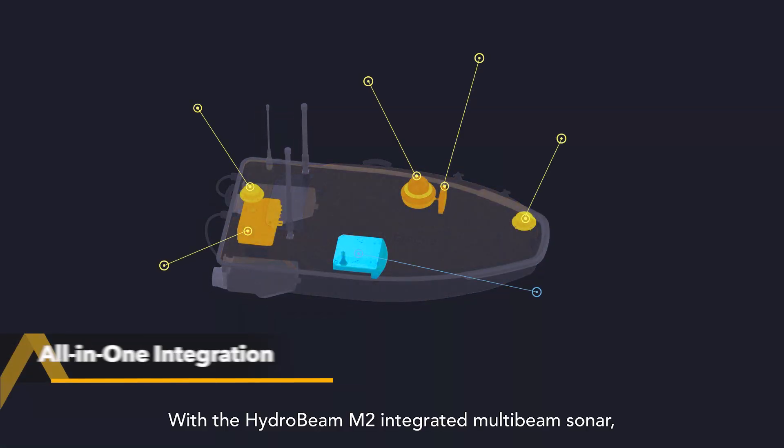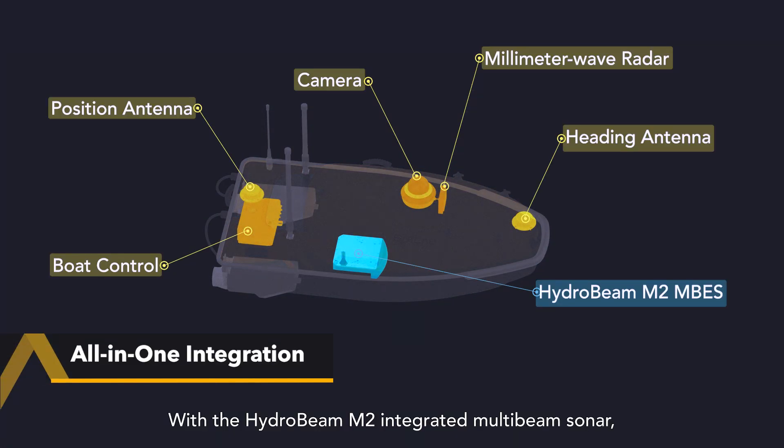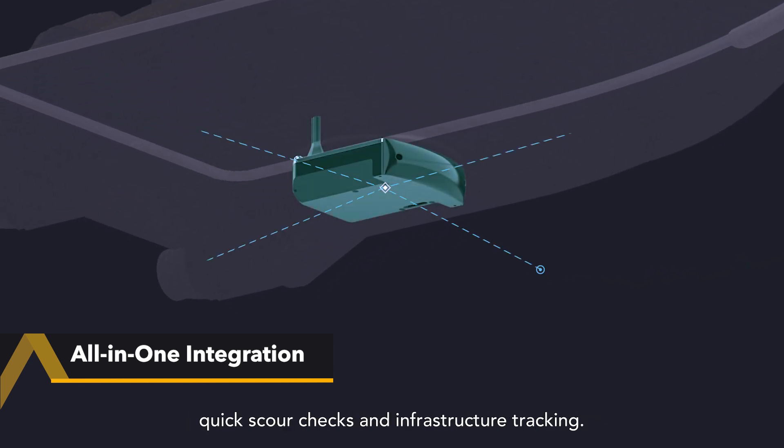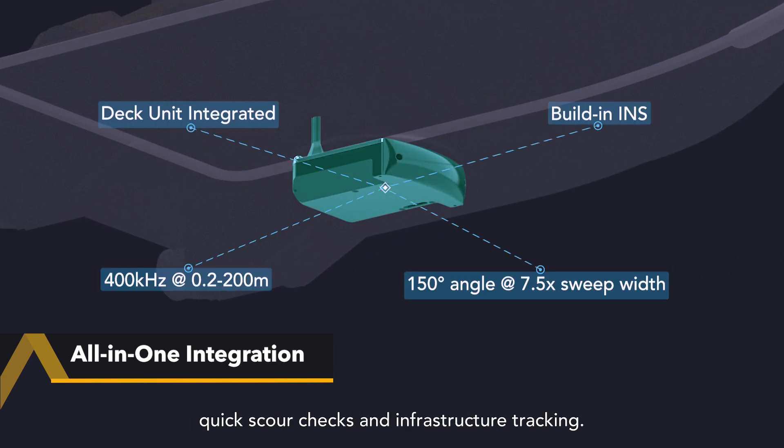With the HydroBeam M2 integrated MultiBeam sonar, the system boosts underwater landscape mapping, quick scour checks and infrastructure tracking.